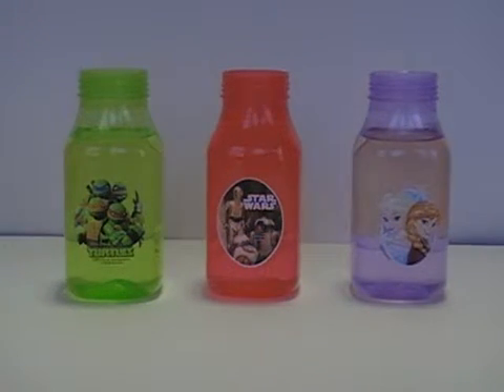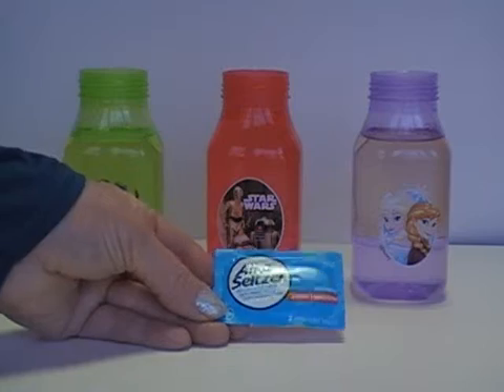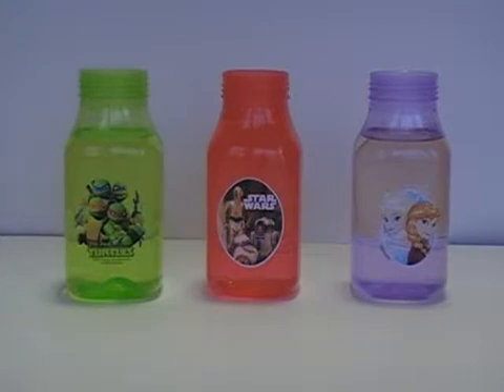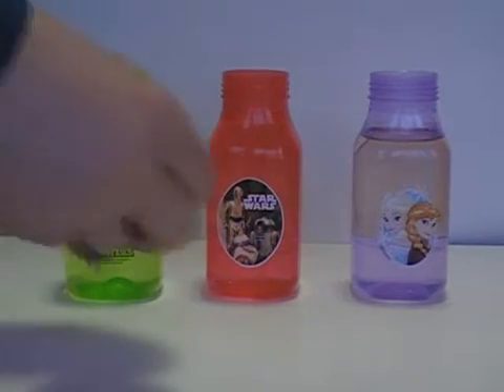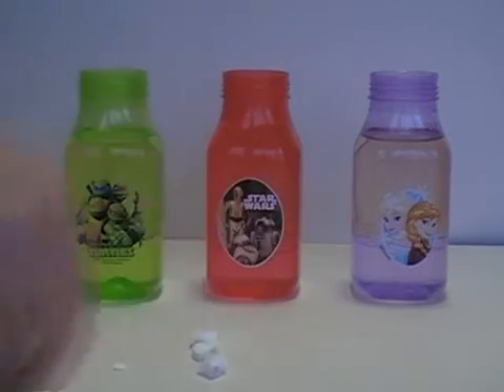I prefer using a small jar, but you can use a tall jar or a tall jug — you can make your lava lamp as big as you want. I like to use a little one so we don't have to use as much vegetable oil. Next, just take Alka-Seltzer or an effervescent tablet that you have around the house and break them up into small pieces.